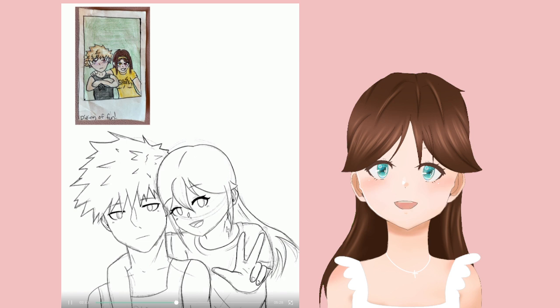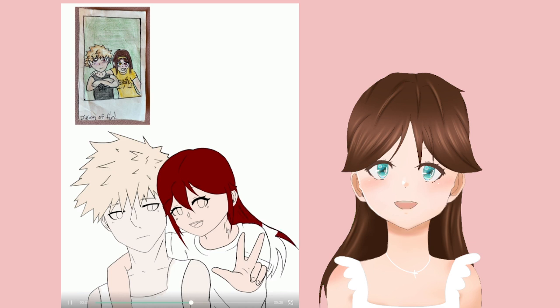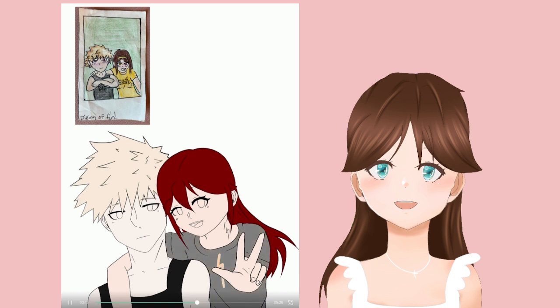One thing I could have done better is Bakugou's expression — he isn't really grumpy anymore, he just kind of looks numb. I originally wanted him to look angry because the other character was hugging him, which would definitely be in character for him in the show. But I ended up drawing a simple line and thought it looked fine — so definitely not canon. For the outfit, I wasn't going to do a yellow shirt at first because I didn't want him to look like ketchup and mustard, but I did end up making a yellow and red character, so that's kind of my fault.